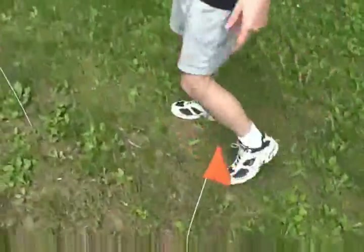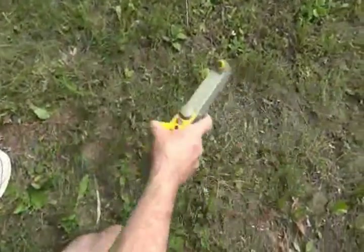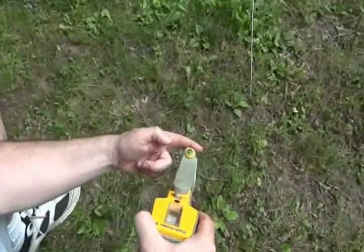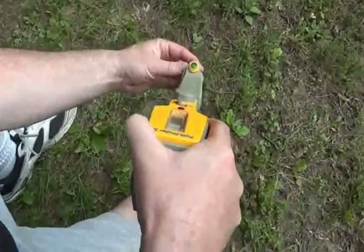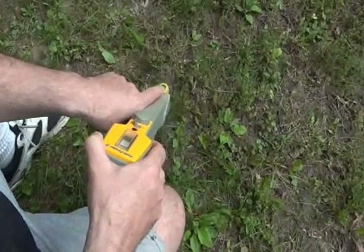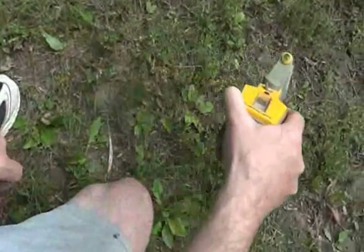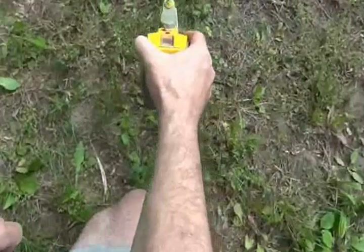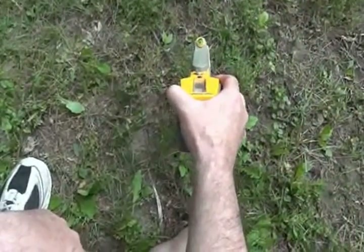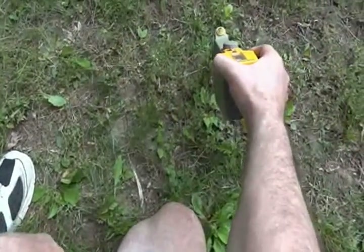I've already marked where the cable is. What we do is swing the unit back and forth, holding the antenna portion so that the bubble is in the center of the level meter. We hold it going across — this works on a null — meaning there's a peak on each side of the cable, and in between is where the cable is, where the sound goes dead.